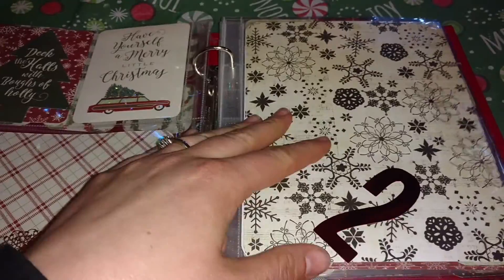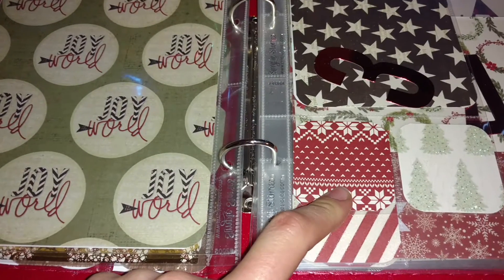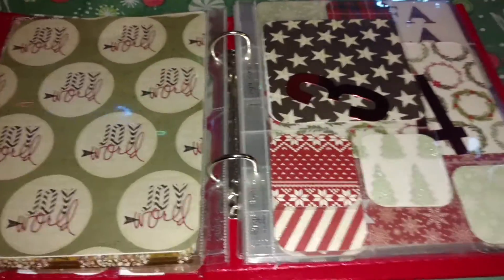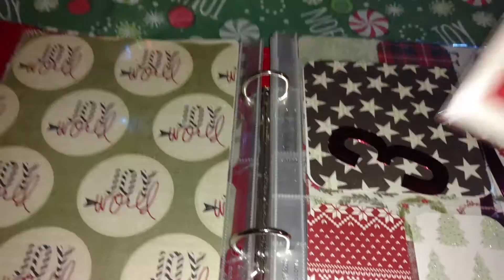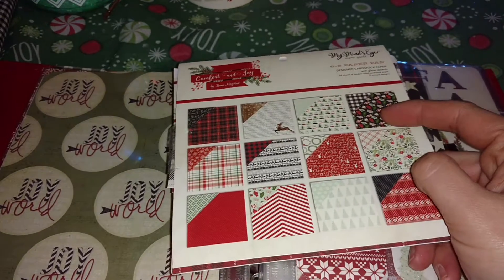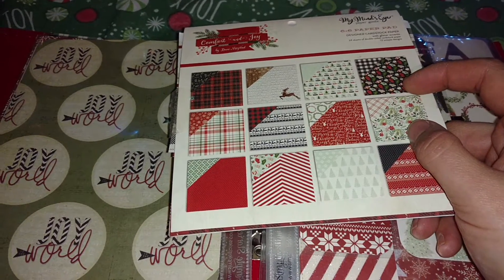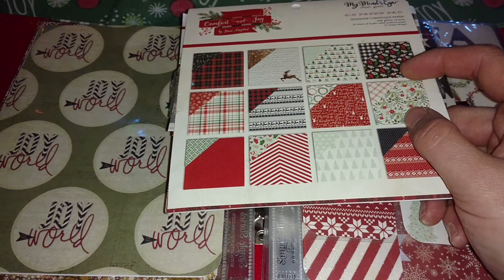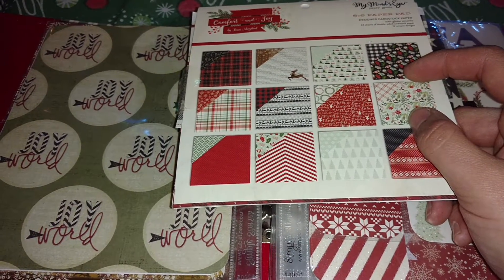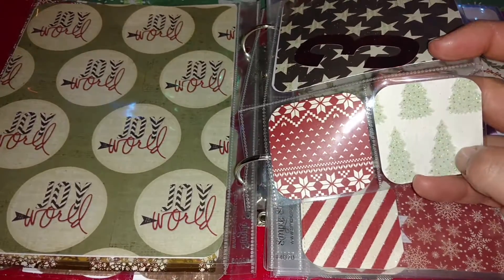It has all my numbers and I did a mix of different styles of pages. Most of this is — let me see if I can get the paper pad — it is the My Mind's Eye Comfort and Joy. I specifically ordered this for my December daily. I ordered the chipboard stickers, this paper pad, a few 12x12 sheets, and the journaling cards. The journaling cards only came in a pack; it had 3x4 and this size right here.